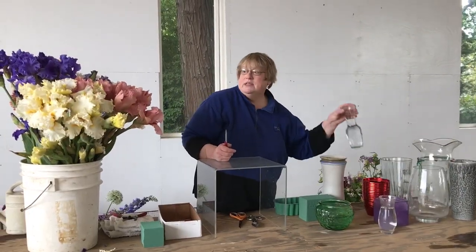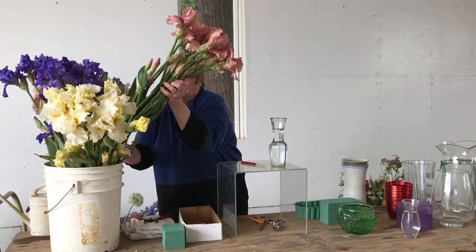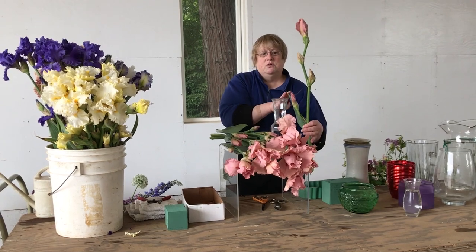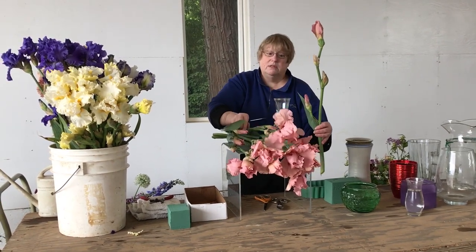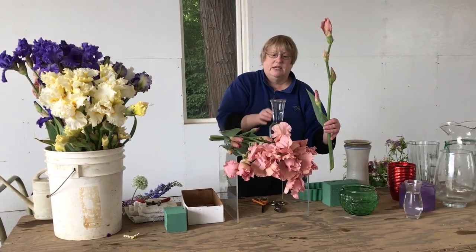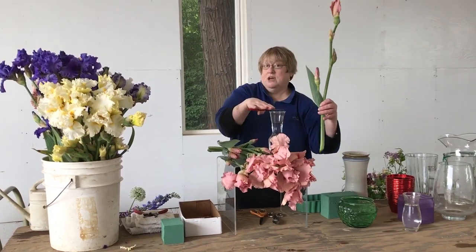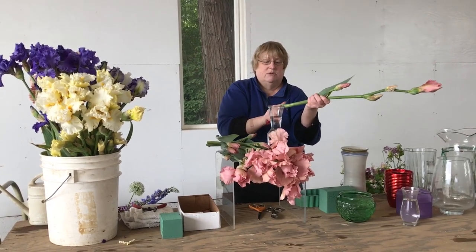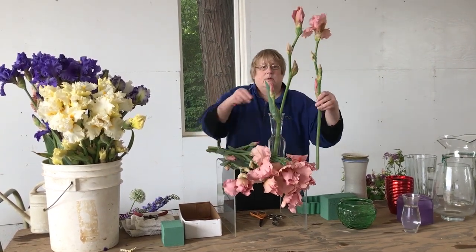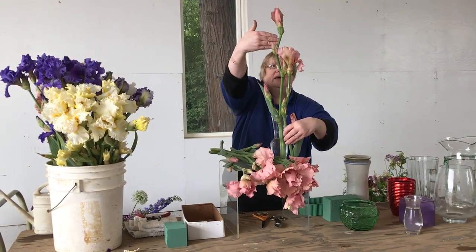We're going to start out with keeping it simple. You can take the beautiful iris — look at your iris — and the beauty of it is that it has multiple blossoms on a stem. We're going to start with a simple vase, cutting at about one and a half times the top of the vase, give it a sharp cut, put it in, and then bring the next stem down to about the size of your hand apart.